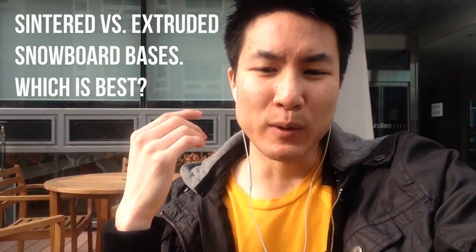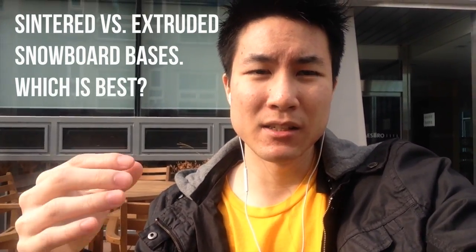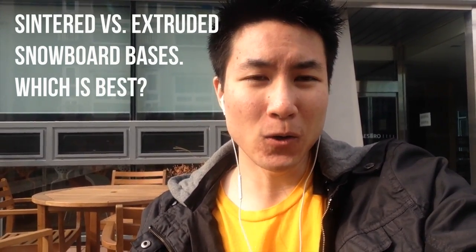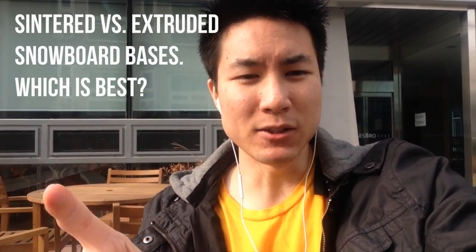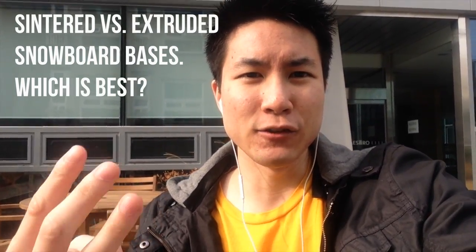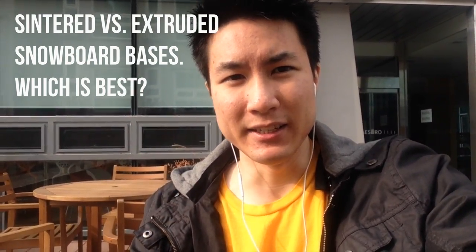Extruded bases are typically found in mid to low end snowboards, because that's where companies put that base to save on construction costs. Extruded bases on the whole aren't as good as sintered bases. They're slower and tend to be less durable, but the upside is they're easier to repair if they get damaged — maintaining and repairing them is a lot easier than a sintered base.